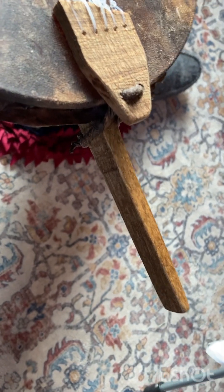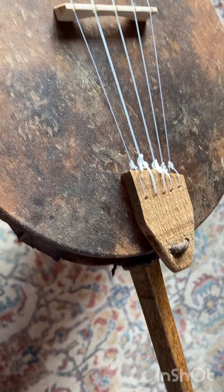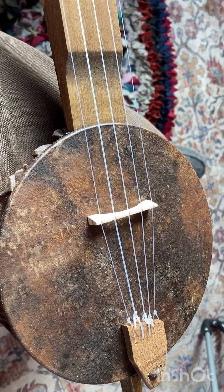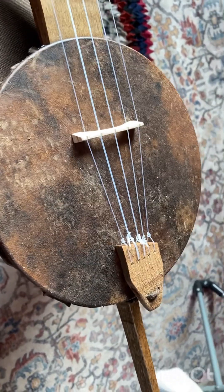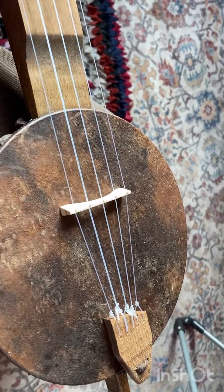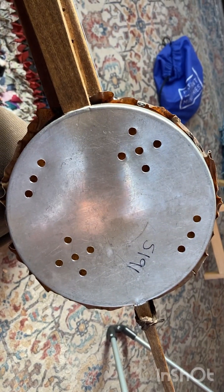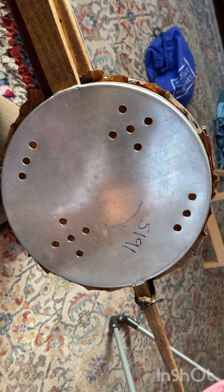This is the banjo I've been working on. It's a five-string cake pan banjo. It's got a goat skin head and it's made with a cake pan for the back. I tried to make the sound holes look real pretty. I used a piece of the skin...